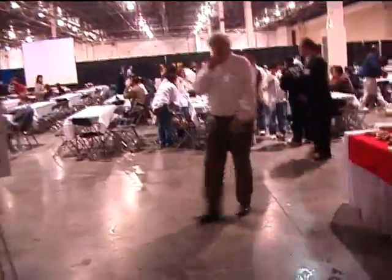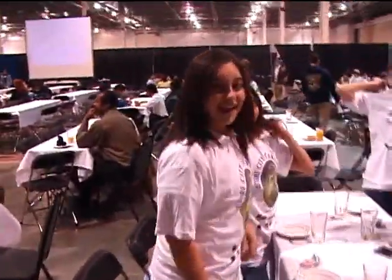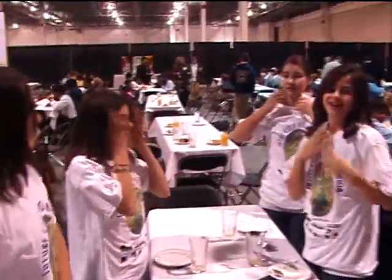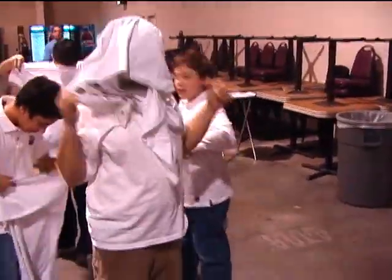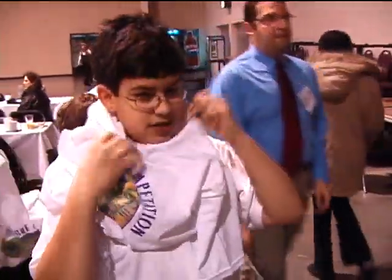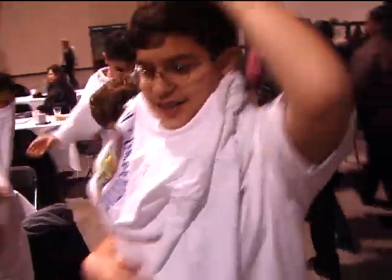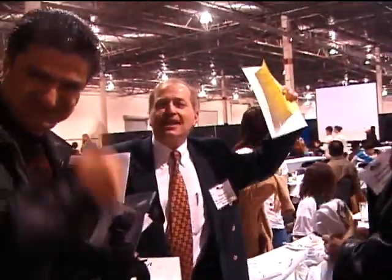Hi. Good luck, good luck. We're getting ready for the competition. You look lovely. How do you feel? There's no hair sticking up. We are the champions. Future City, yay!